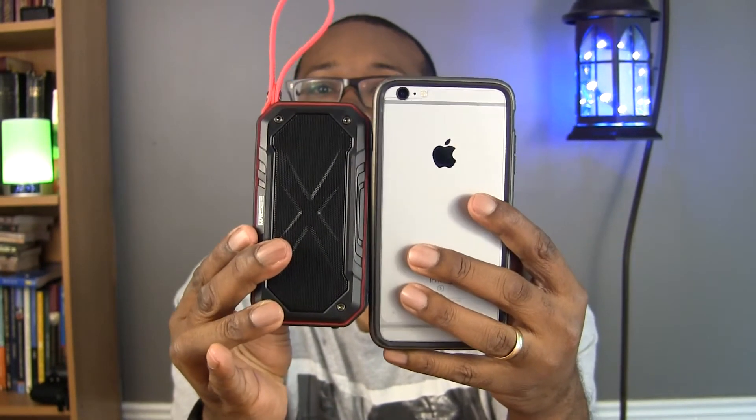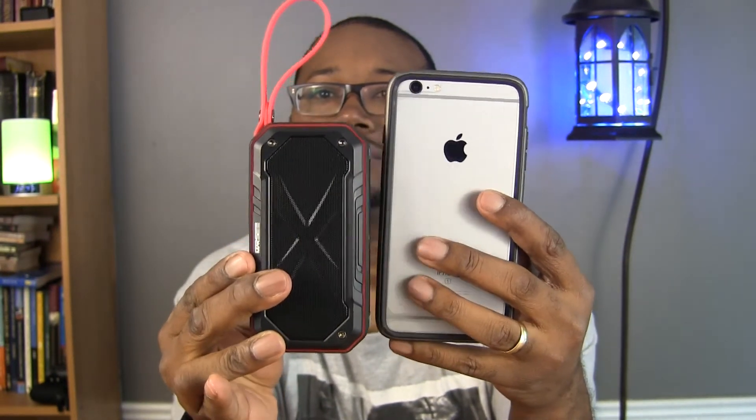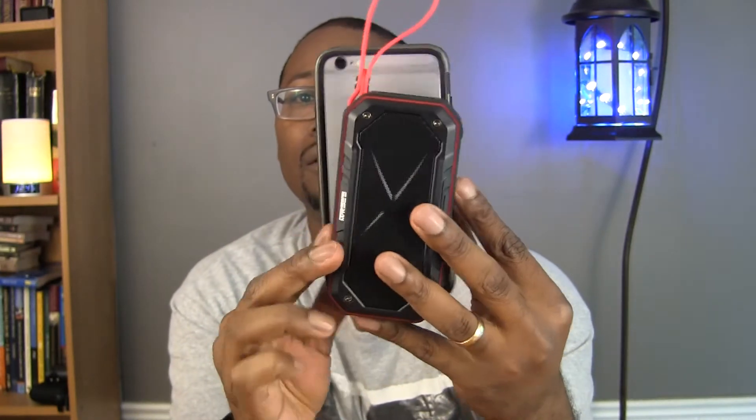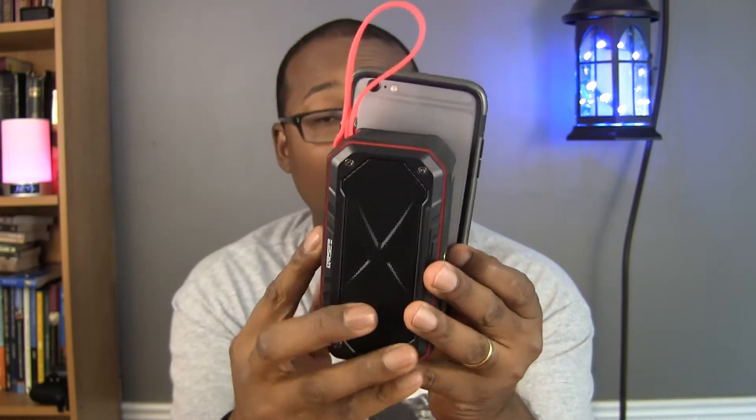I can hang it up anywhere or toss it in a backpack without worrying about anything sticking out, getting damaged, or buttons falling off. It's not real big — it's actually a little smaller than my iPhone 6s Plus, but it puts out really good sound.